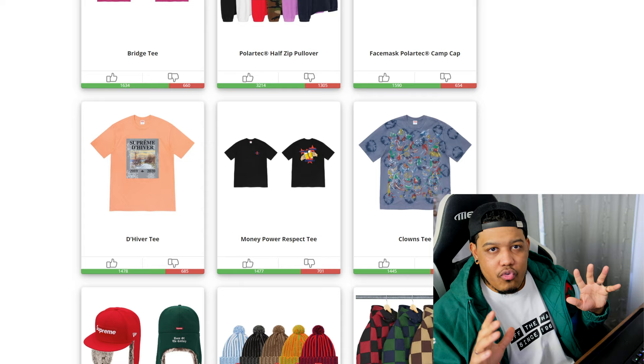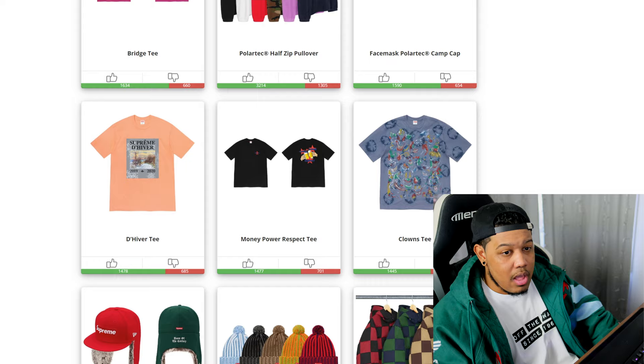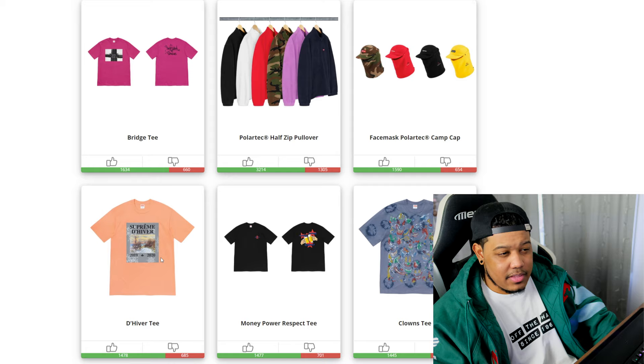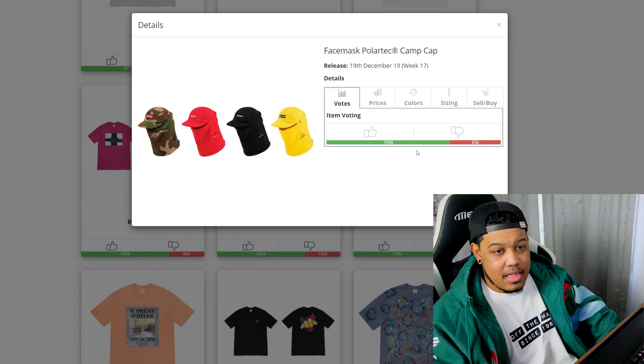Next we have the winter tees starting with the clown tee. I'm not going to go over the tees in depth in this video because I did a whole video on them yesterday, so if you want my resell predictions or an in-depth review of those tees go check that out. We have the clown tee, the money power respect tee, the diver tee, and a couple more — go check that video for details.